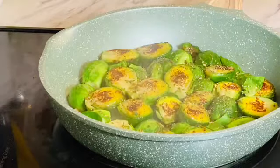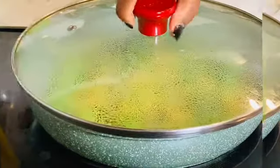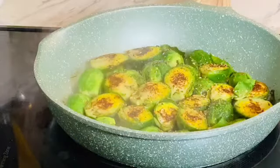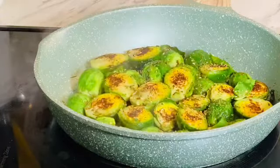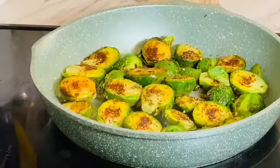I'm seasoning with salt and Priscilla's house seasoning — that's all I've added right now. I tossed it a little bit so it cooks evenly, covered it again, and let it go. The smell here in my kitchen is heavenly and it is very delicious.